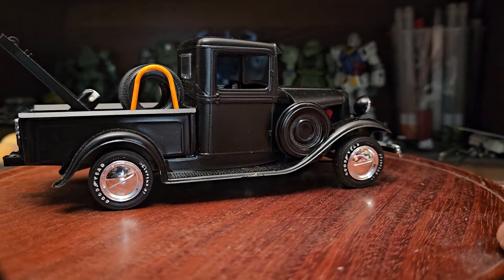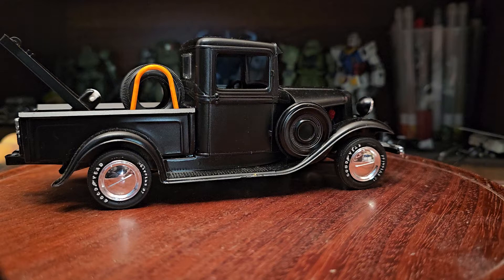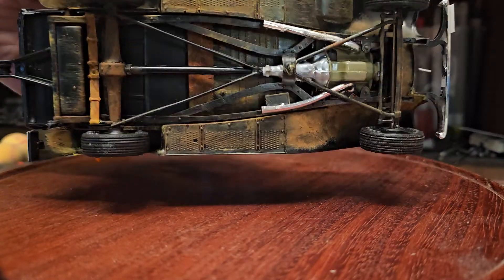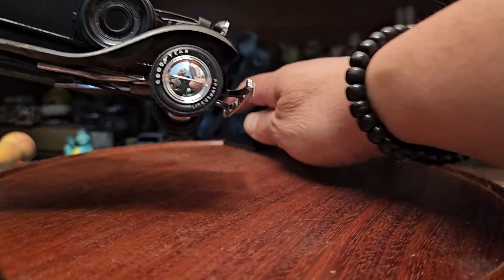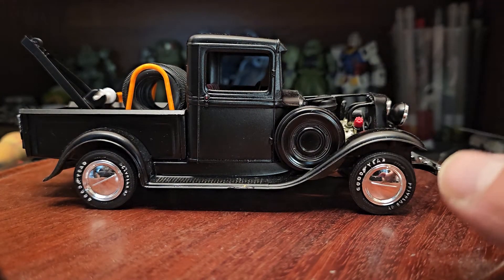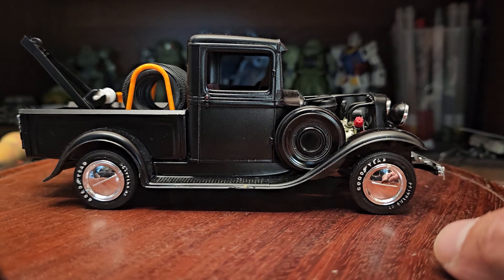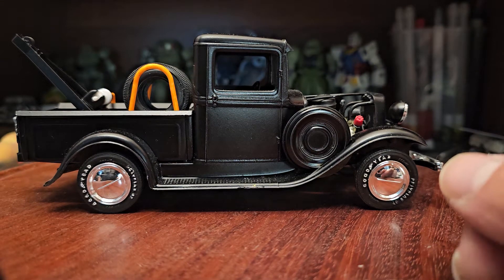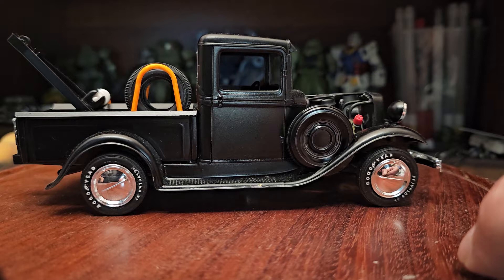Hey guys, welcome to the channel. As you guys know, this is my under-1000 subscriber group build — my finale, my final. I did the '34 Ford pickup and everything, it's done. You guys have seen the progress and how I put everything together. If you're new to the channel, I invite you to go back and look at my other videos on how I put this together.